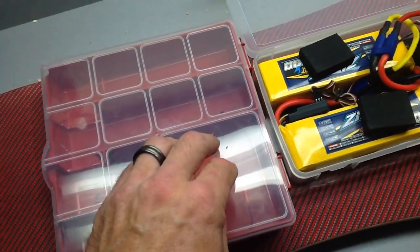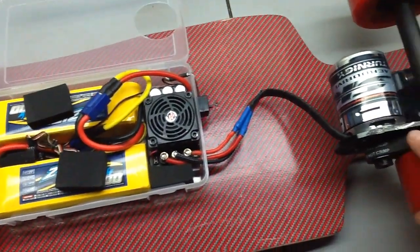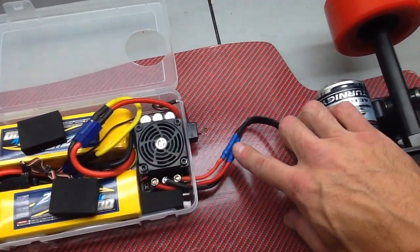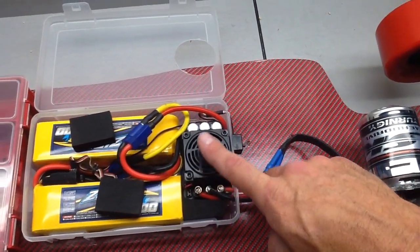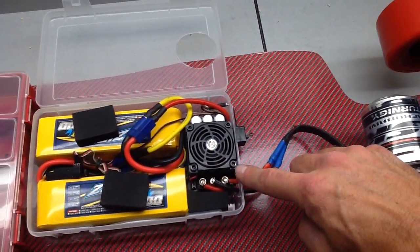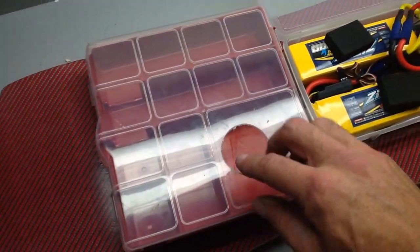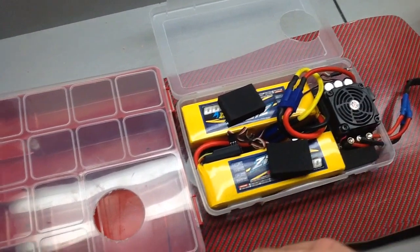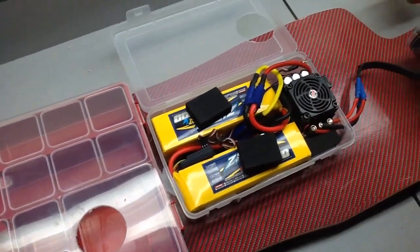I took it on about a seven mile ride and the speed control started to move and shift. When connecting the wires from the motor to your speed control inside this box, make sure they aren't under tension or pushing and pulling on the speed control. If you have it set up like mine with nothing holding it but double-sided tape to the bottom of the box, it'll try to twist and move. Mine twisted, moved, and slid — which was bad because the fan ended up spinning tight against the lid.